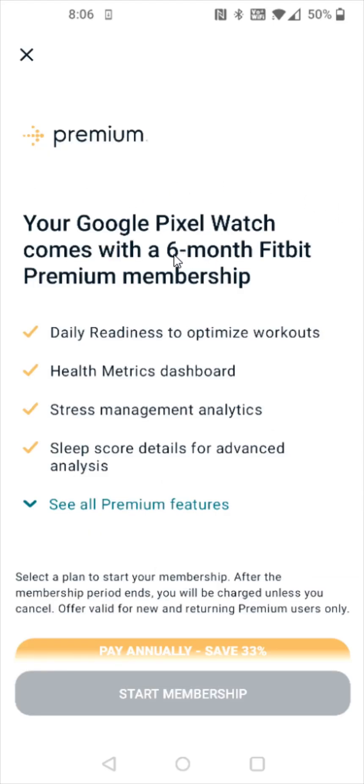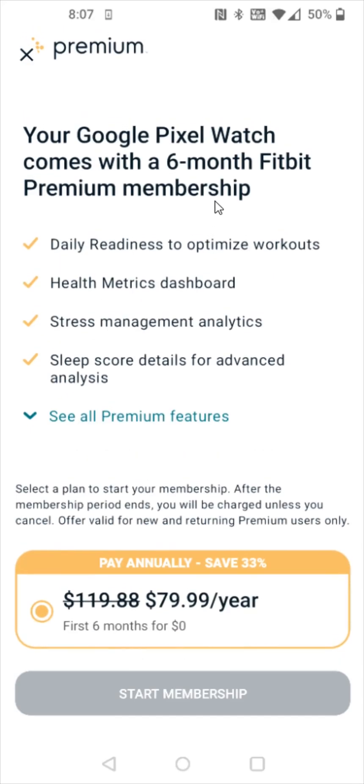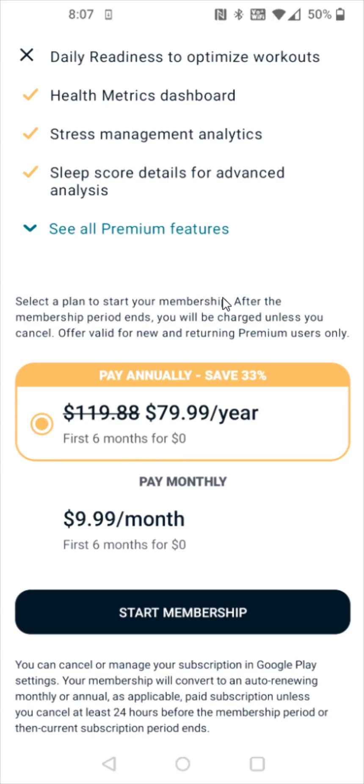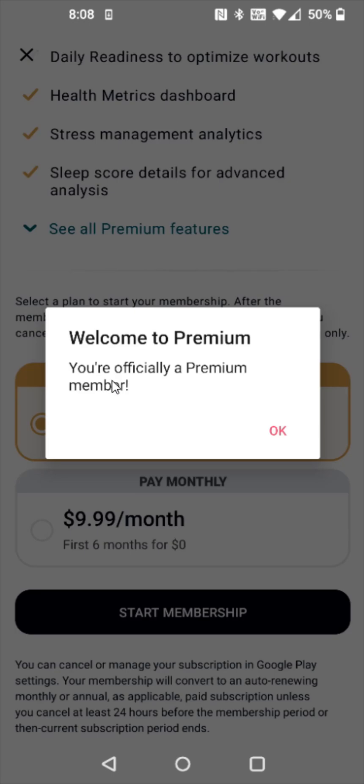If you get the Google Pixel Watch, it comes with a six month Fitbit Premium membership. This is an option where if you want, you can try it out for six months, and if you find it's worth it, you can pay for it at that point in time. For the annual plan, the first six months are free to try out. After that, it's $79.99 a year. So if you'd like this, you can click start membership at the bottom. Once you successfully enter in your payment information, it'll take us to the page where it says you're officially a premium member. So we can click OK.